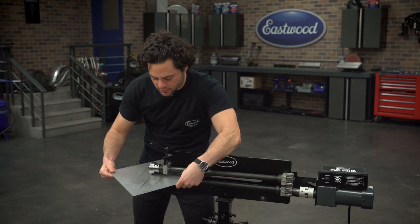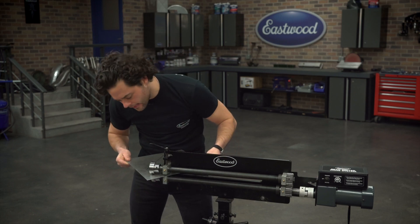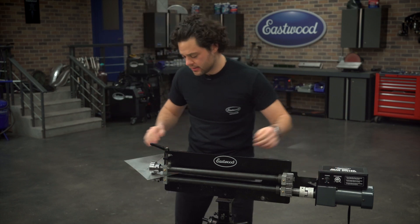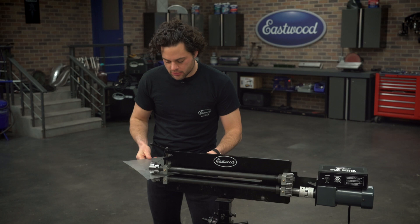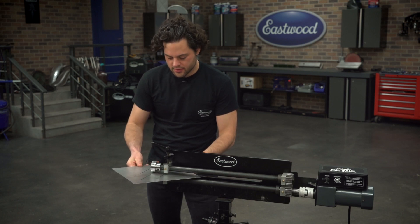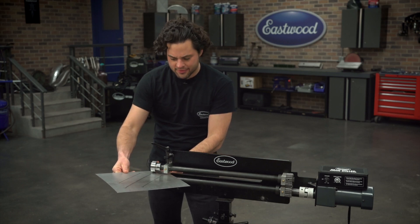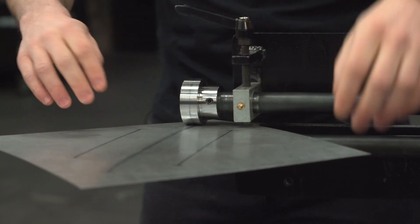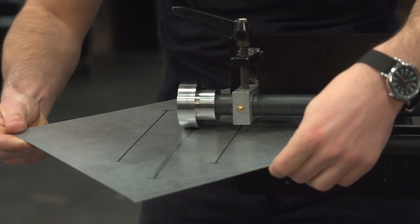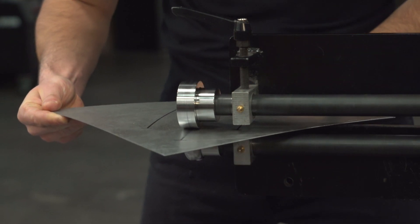Now what you need to remember while you're doing this is if you have a deeper bead, it's going to require a couple of extra stretches. If you have something shallow, you're going to require a little bit less — but a couple is really all you need, five or six at most. Regardless of how many passes you're going to be making or how deep your bead is going to be, you definitely want to count them so you can stay consistent for any other beads on the panel.